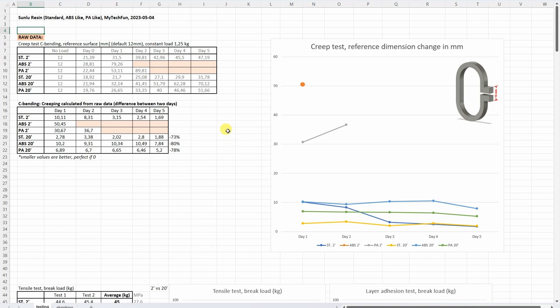It's time to analyze the results — this Excel table you can download from my website. Starting with the creep test: the raw data is the difference between the two reference surfaces. What we need is the difference between two days, and that's what we can see in this table and graph. Zero means no creeping. Some resin materials failed after the 1st or 2nd day when the load fell down. Only standard resin was closer to perfect zero, but even after the 4th or 5th day we have almost 2mm deformation per day. The effect of curing time is quite obvious — much stronger parts with 20-minute curing compared to 2-minute curing.